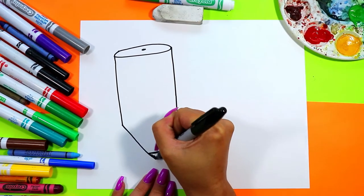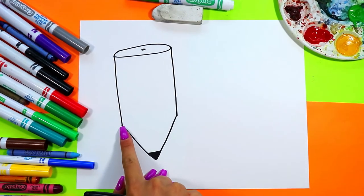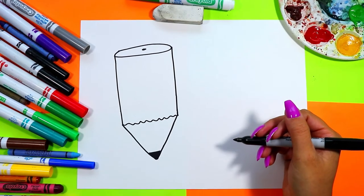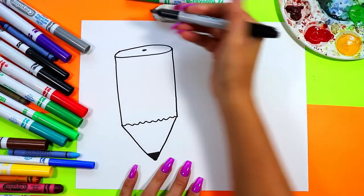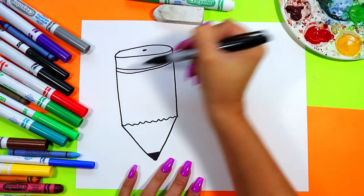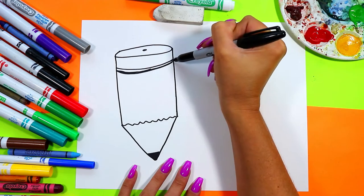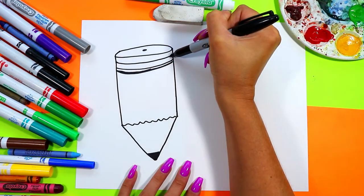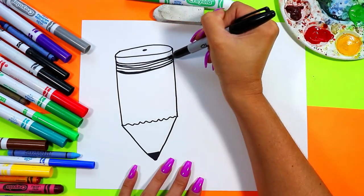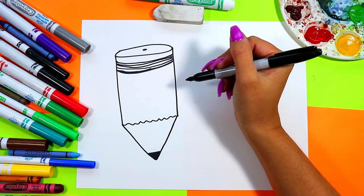We're going to add just a little line across at the bottom and color it in for the graphite. Where the straight lines end we're going to draw either a wavy line or a zigzag line across for that shaved part of the pencil. Then we're going to draw two parallel curved lines for the eraser and that metal part that holds it, plus another line just above — this area will be the eraser, and the lines below will be the metal band holding the eraser onto the pencil.